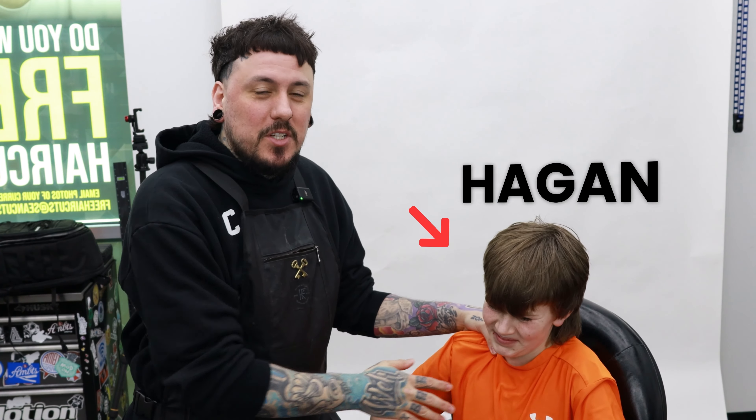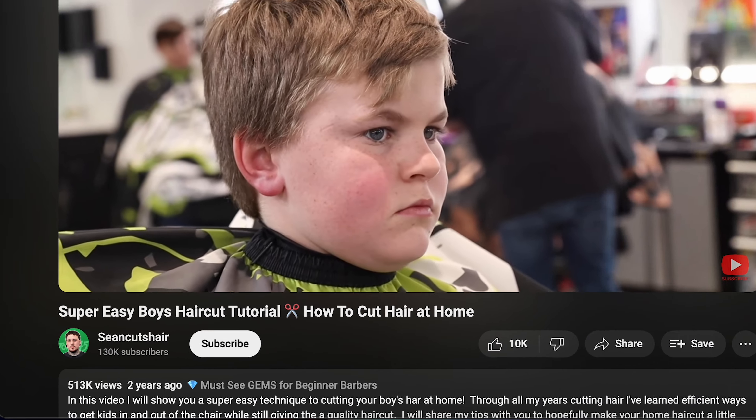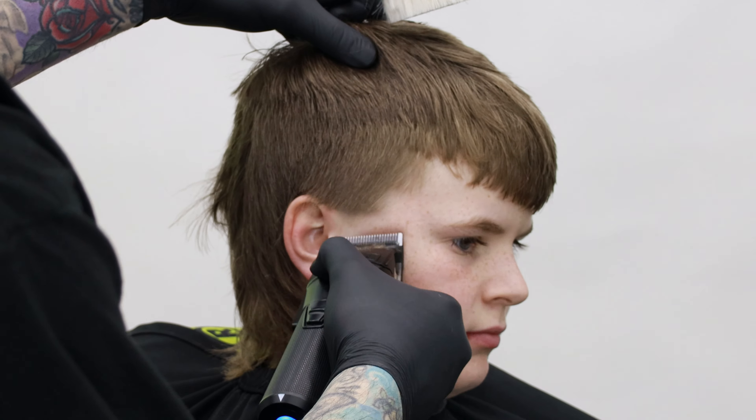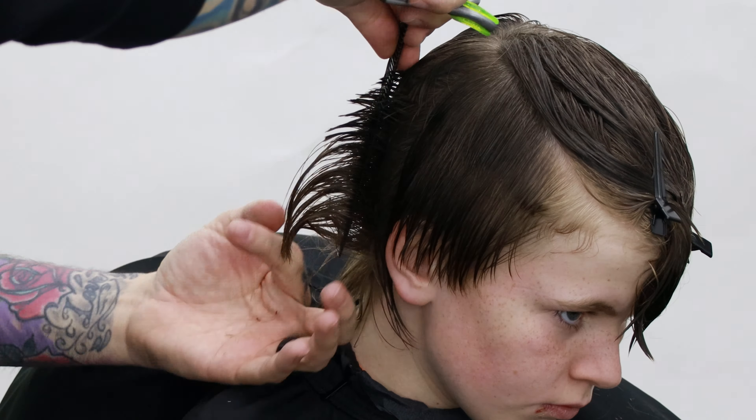All right guys, I got my guy Hagen, my nephew in the chair. We just looked at his first video and it is at 500,000 views. Today is going to be exciting. We're going to cut his mullet off — no, we're not going to cut it off. We're just going to clean it up, get it out of his eyes, taper the sides a little bit, kind of just trim all throughout, and we're going to maintain the length at the bottom. Let's hop right into it.